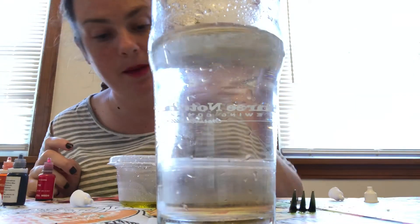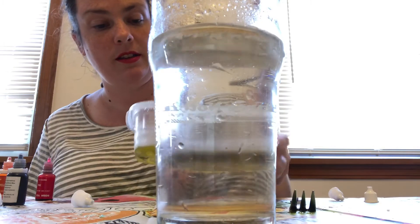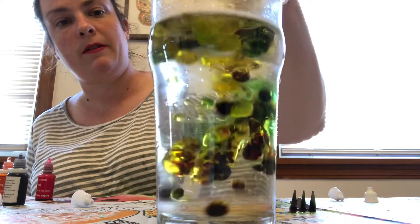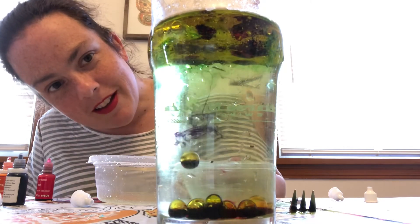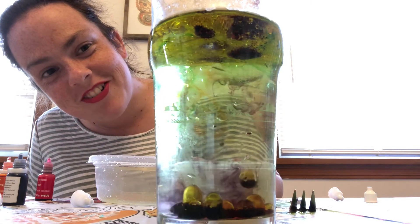Now this is the fun part — we're going to see if it worked, and then I'm going to explain what happened. Let's see what happens when we dump the oil and the food coloring into the water. There they go! Look at them — fireworks! How cool.